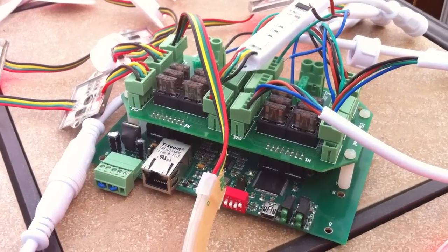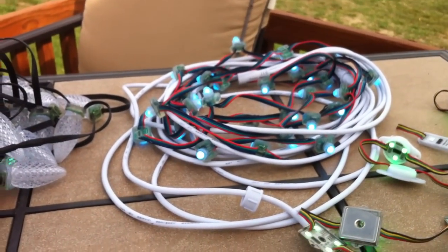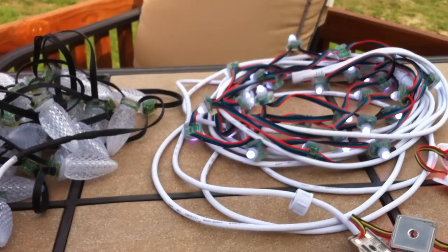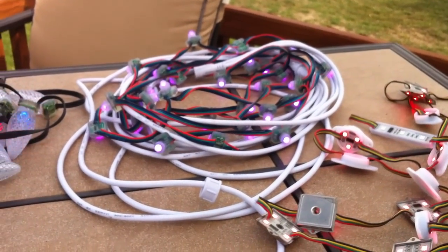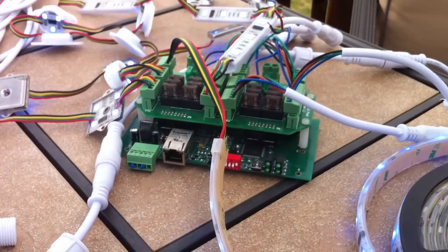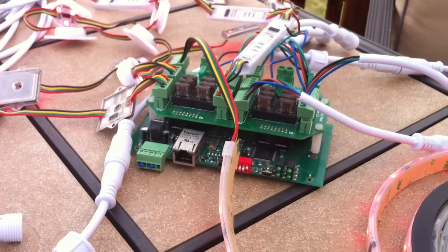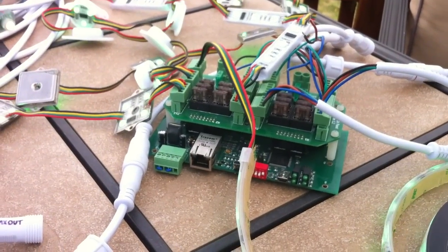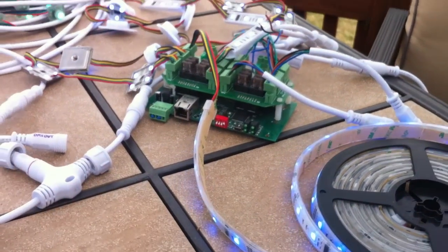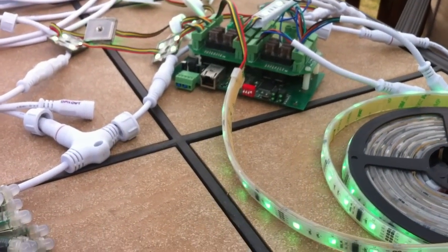I plan to do a couple of follow-up videos — one on the different pixel types, what's available, and what I'm seeing construction-wise. And then a follow-up on this particular controller, because some of the things it does — changing color order, splitting strings, different options like that with pixels — it's really neat and it's just easier to see it functioning.